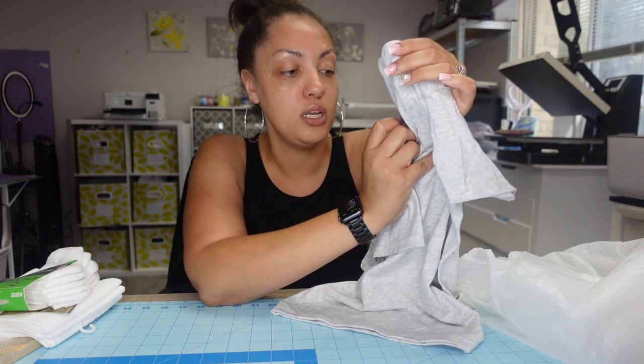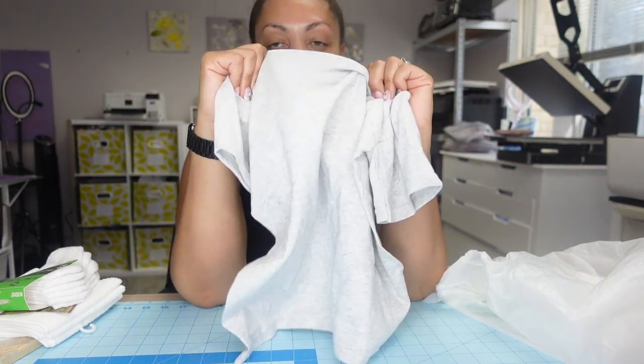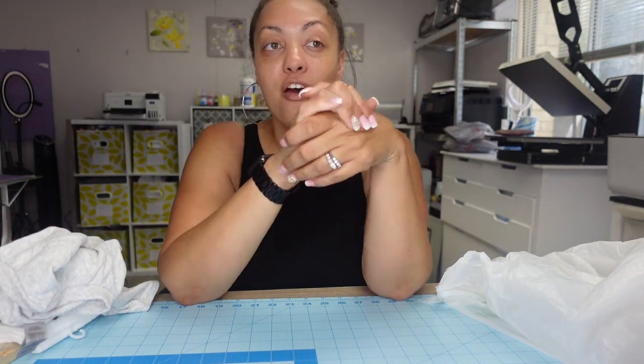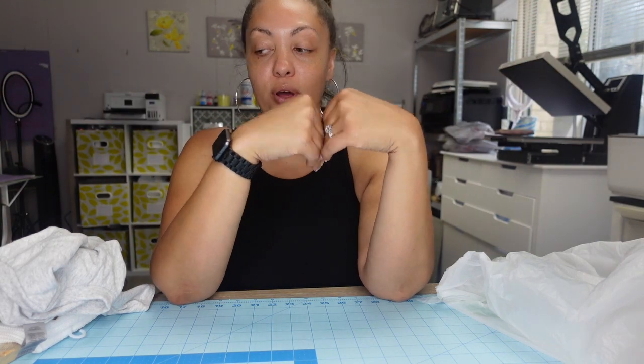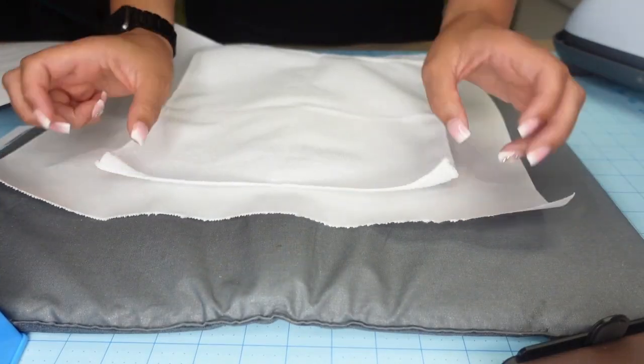The last item is a Gildan dry blend shirt — it's 50% polyester and 50% cotton. I'm pretty sure sublimating on this gray shirt would look dull since it's only 50% polyester, so I'm going to do heat transfer vinyl on this one instead. All of these projects, as long as you already have your sublimation printer set up and your heat transfer material on hand, can be done in literally less than 10 minutes.